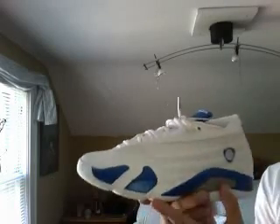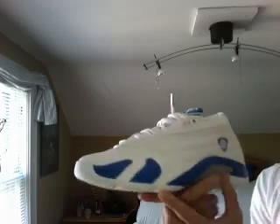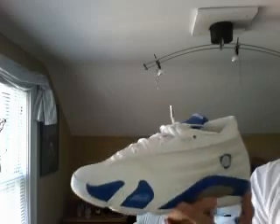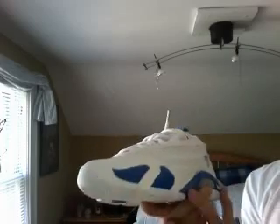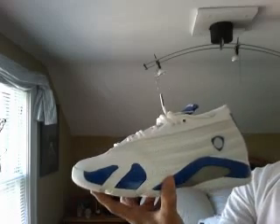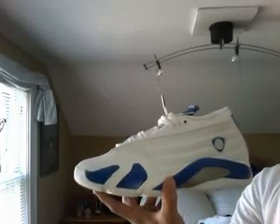Overall it's a very nice shoe. These are the Jordan Retro 14 Lows — retail was $130 when they came out in '06 I believe, but I copped them for $100 off of rafla.com, so go check that out. Thanks for watching — rate, subscribe, comment, let me know what you guys want to see, and hopefully I'll be getting them soon. Thanks.